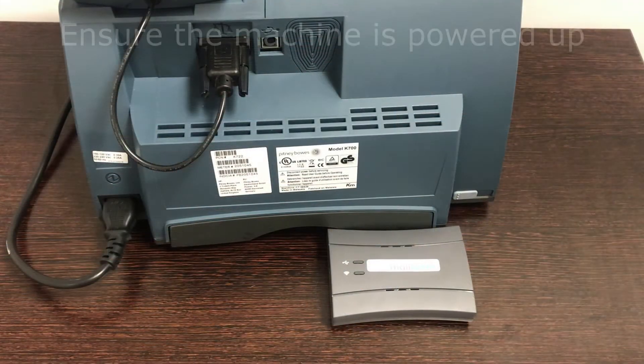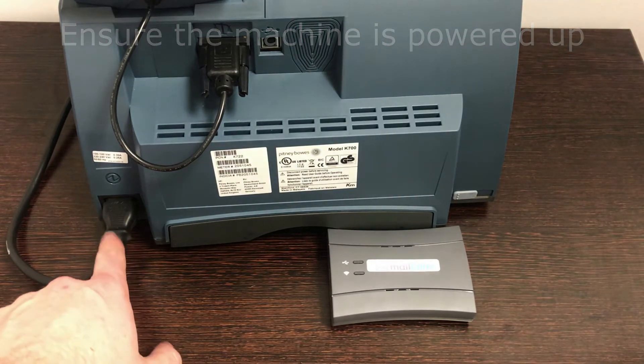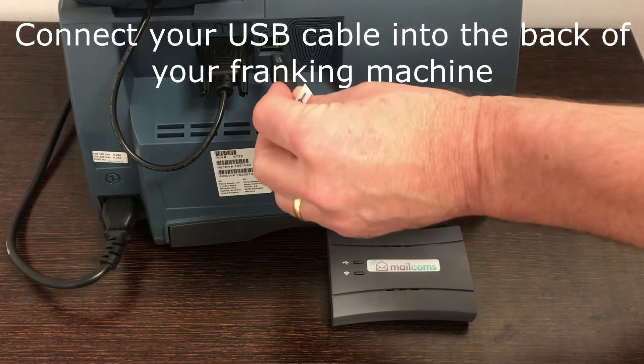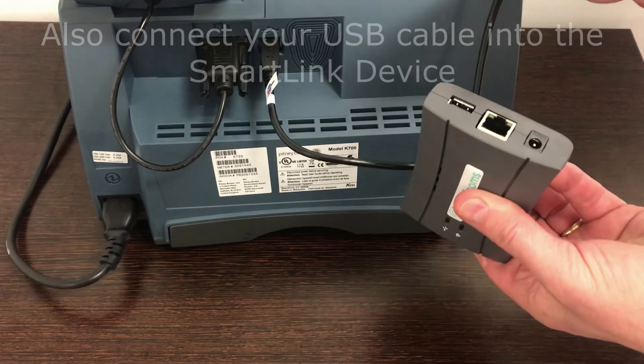Firstly, make sure your machine is powered up via the power cable. Secondly, get your USB cable and put it into the back of the Frankie machine and into the SmartLink device.